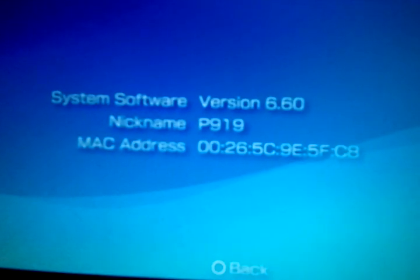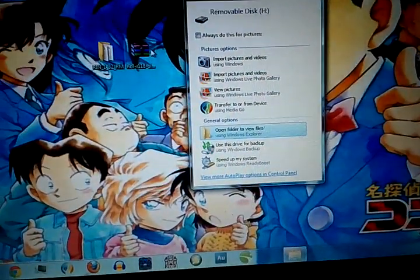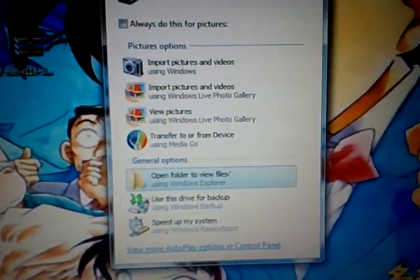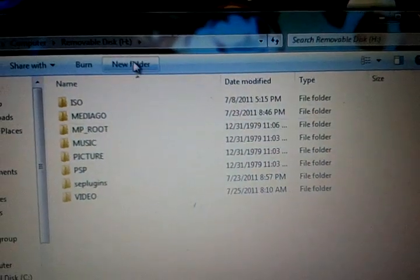6.60, so you're sure. Now what you need to do is put in your USB cable, put it in USB mode. On your computer, you need to just open PSP.